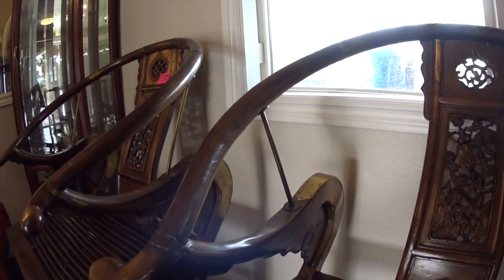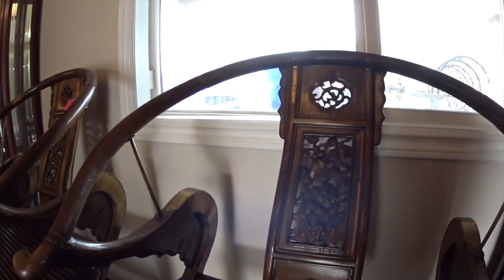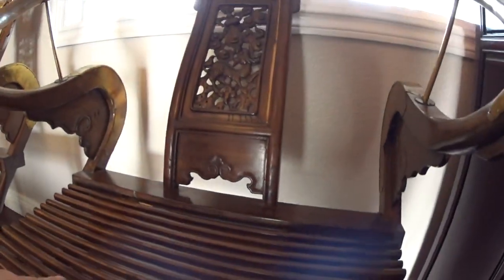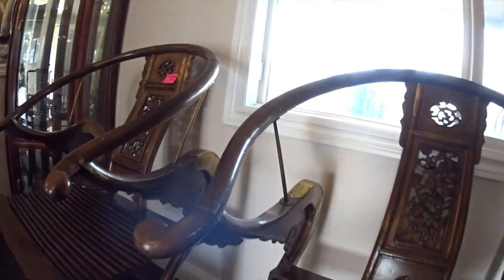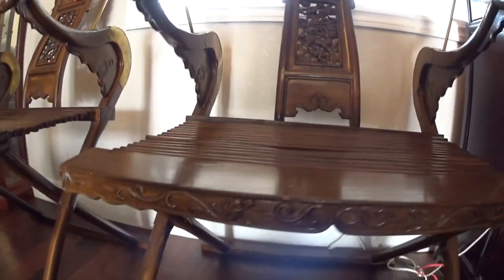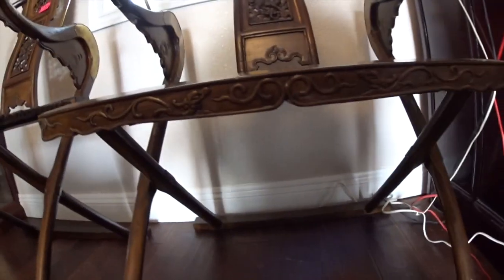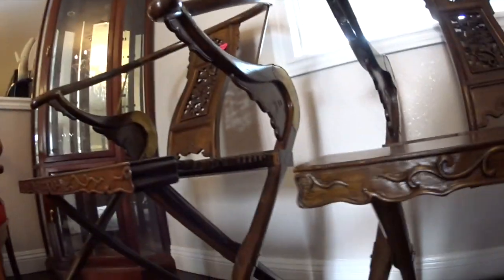The name Hwang Hwai Li actually means yellowing flowering pear. So when you're talking about these chairs, the finest rosewood is a yellowish brown color. Now these chairs are not the finest quality because the color is not there, and we'll talk about some other things.